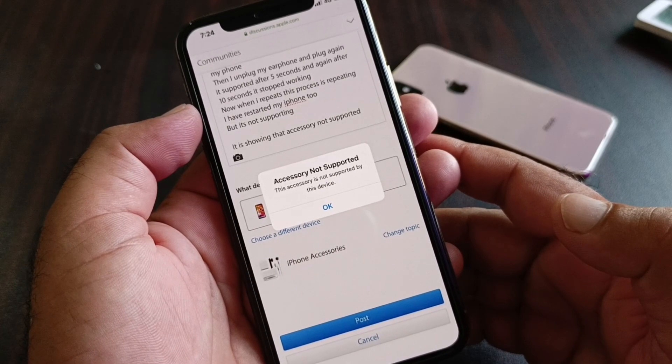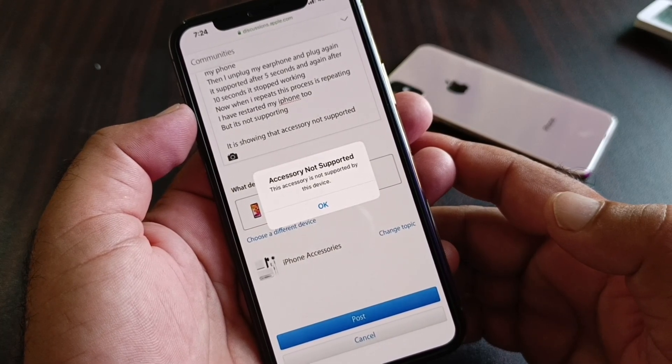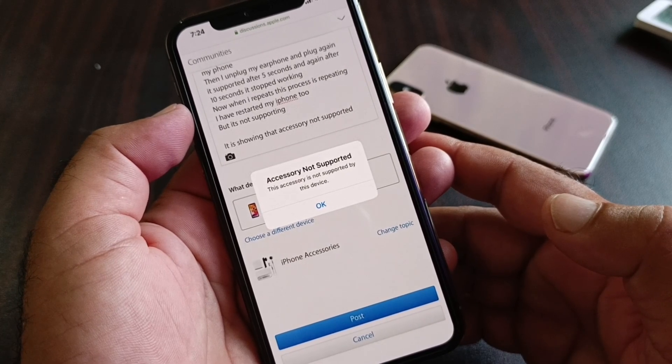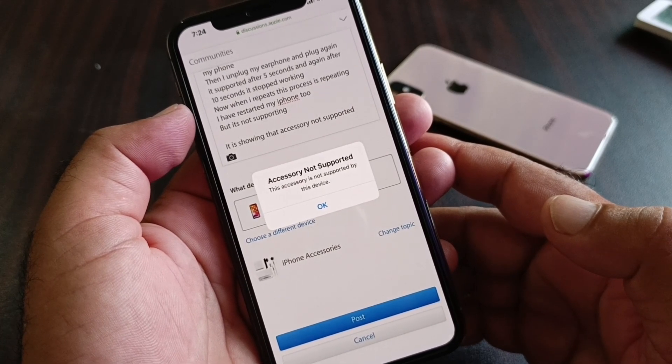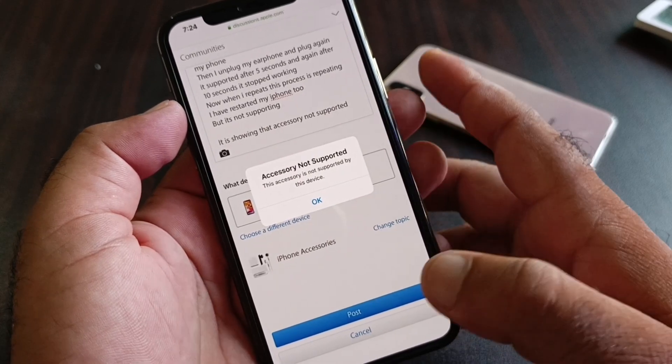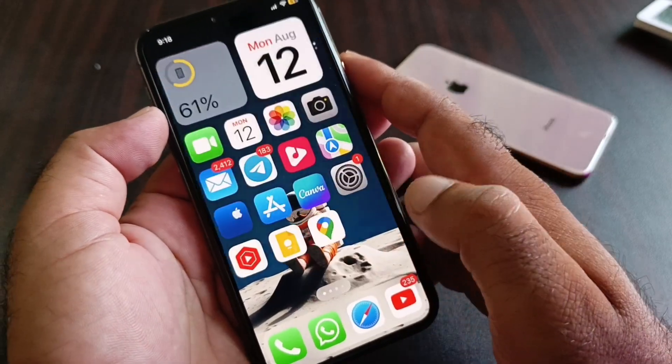Hey guys, welcome back with the Rod's training video. In this video we will discuss that when you try to connect a charger or any other accessory to your iPhone, you may face a problem that says 'accessory not supported' or 'this accessory is not supported by this device.' So how can you fix this problem? We can fix it very easily.